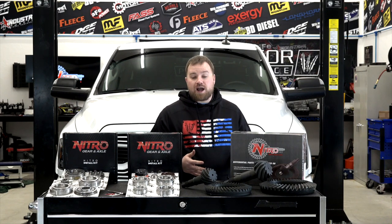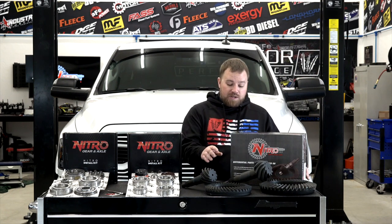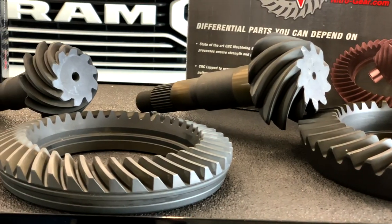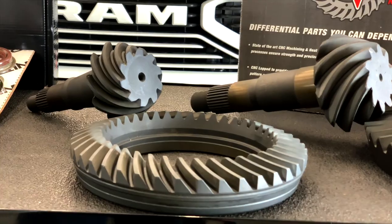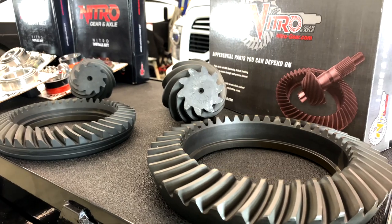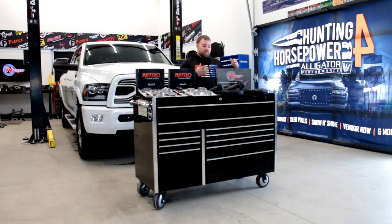The reason why we chose Nitro Gear is their process, what's included with the kit, and where it's actually manufactured. Nitro manufactures their gears in the same factory that OEM does their gears. With that, they use a five-cut process with their ring and pinion, which means it's going to have a nice tight fit. It's not going to wear out as quickly as some other gears that have more tolerance, which creates chatter and noise.